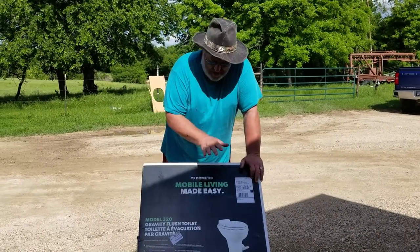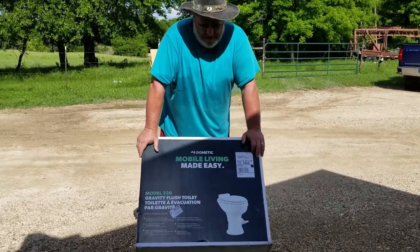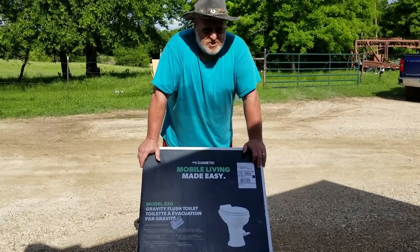Hello, family and friends. Project number two for the day — we're going to replace our RV toilet.